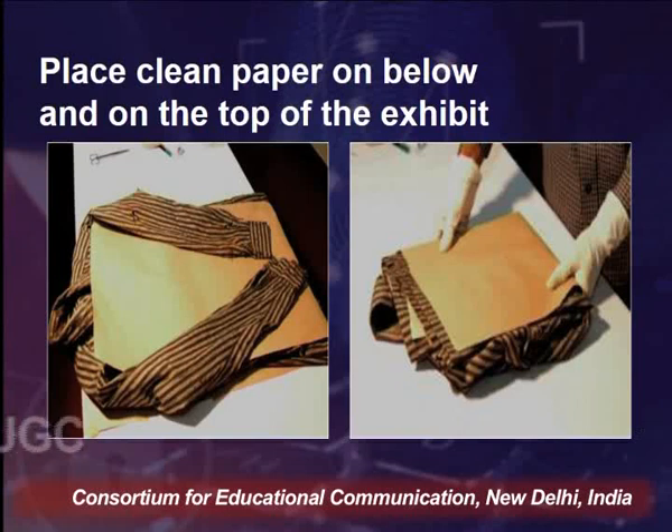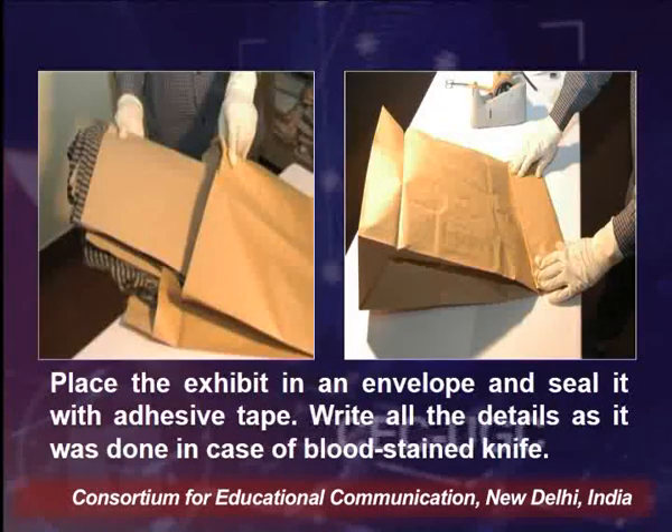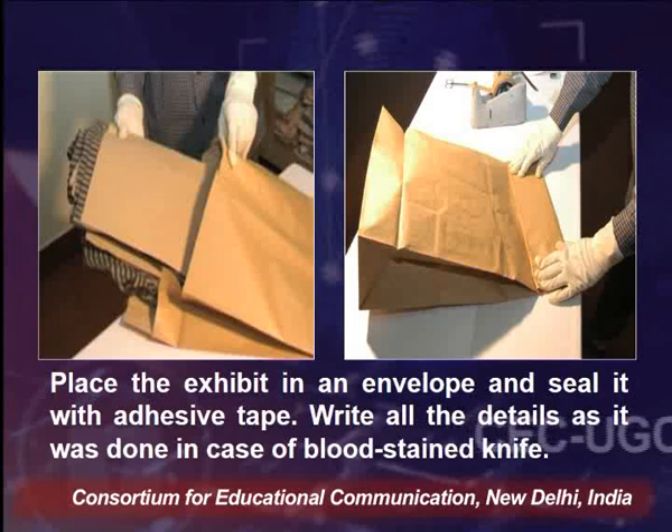Whenever we are packing a clothing material, it should be placed on clean paper below and on top of the exhibit. We should place a clean paper and fold the shirt along with the paper so that the blood-stained shirt does not come into contact with the packaging material. After completely wrapping in brown paper, the exhibit should be placed in an envelope and sealed with adhesive tape.